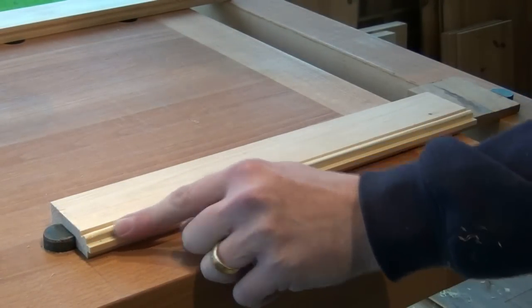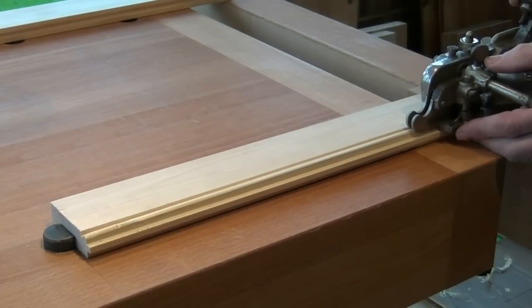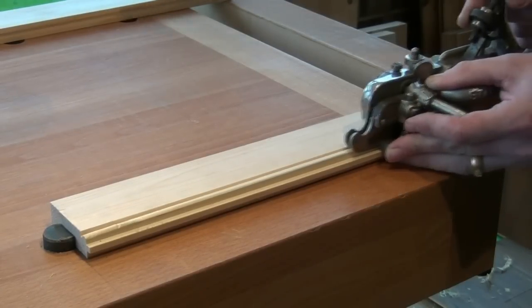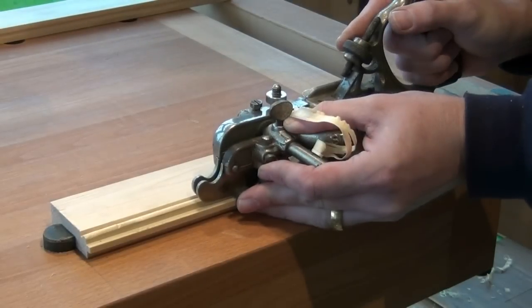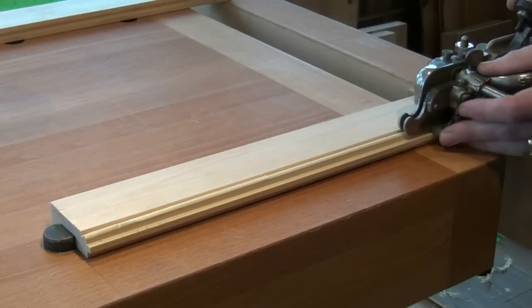I've got a change in grain direction at the end here and it wants to dig in. So I'm going to lift the plane up, tilting it on the front of the skids as I get towards that end.